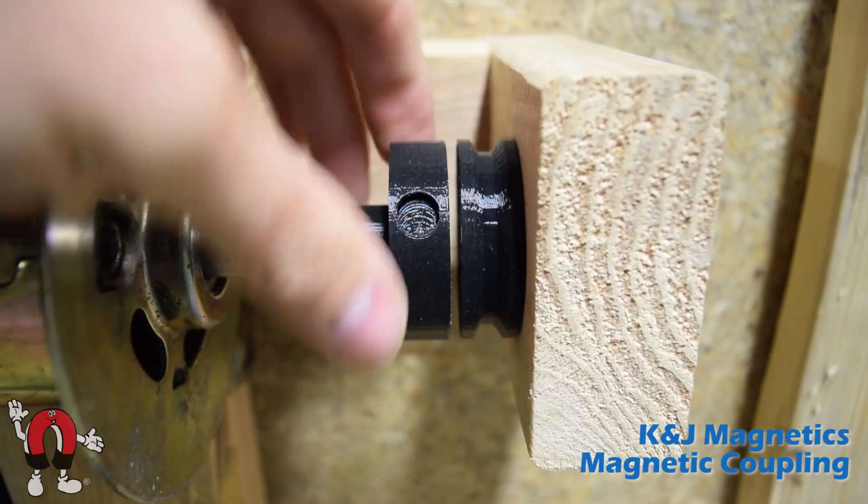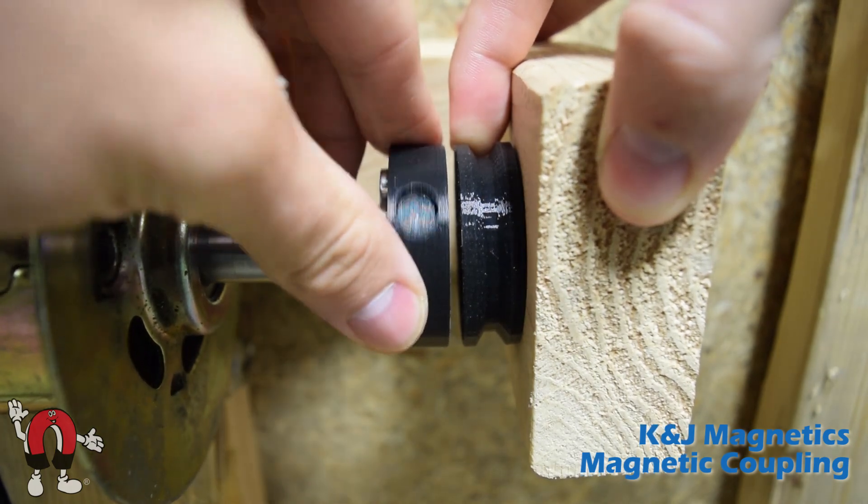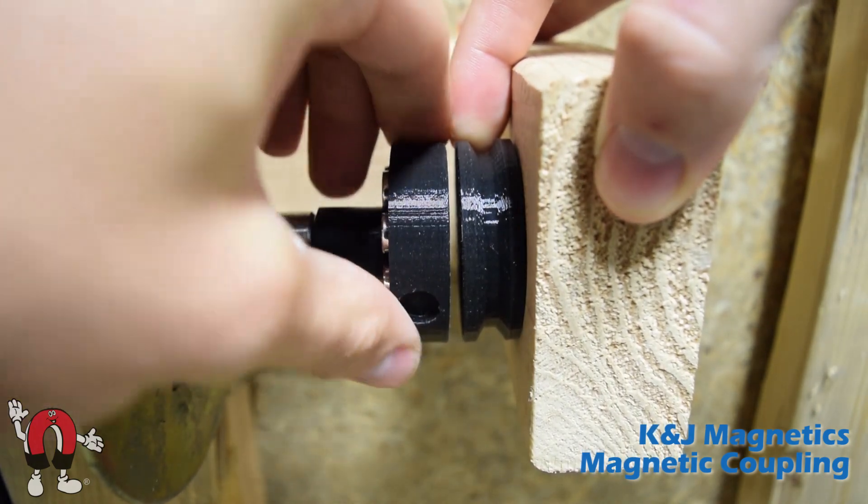As you can see, as I spin the motor they spin together, but if there's too much torque or even too much speed, it can cause the coupling to slip.